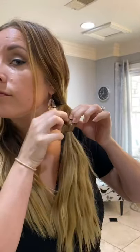This is so simple. You literally just grab a little section, put an elastic in. Then you're going to pull it tight, then split it, and then basically pull the ponytail through.